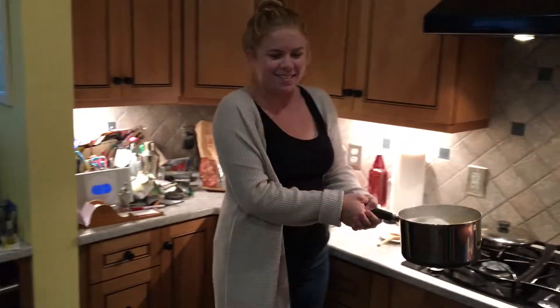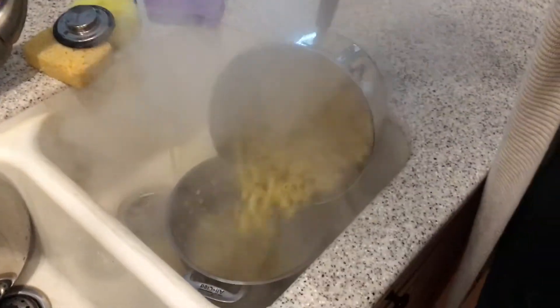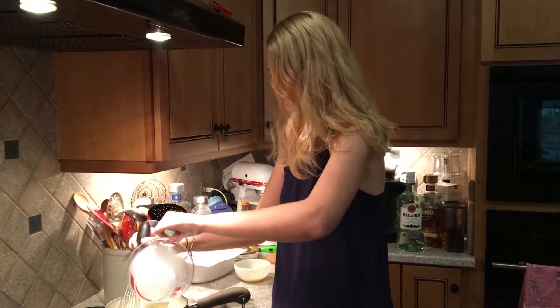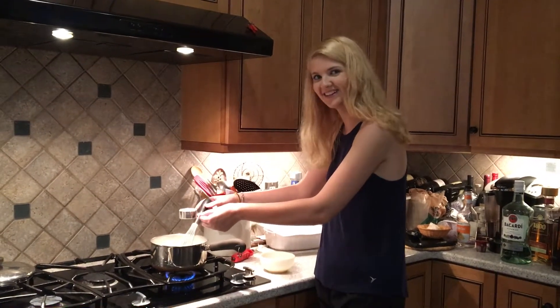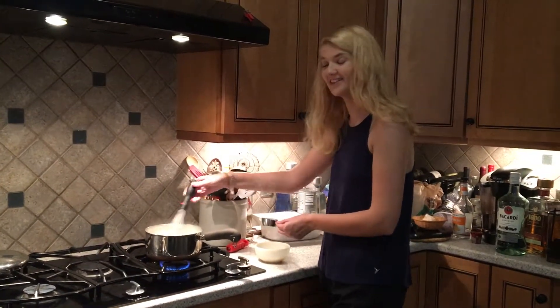Next, we're going to drain the pasta. Next, you're going to add 2 and a half cups of milk. You're going to add about a quarter of a cup of the sauce to the beaten egg slowly so that the egg does not cook. Then you're going to add the egg into the pot of the sauce.